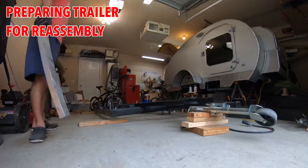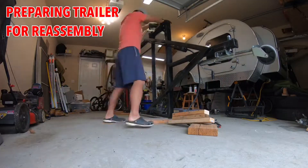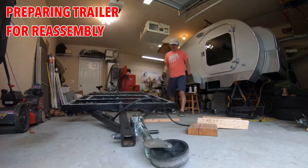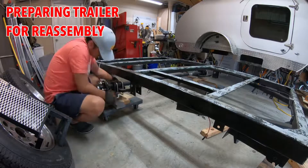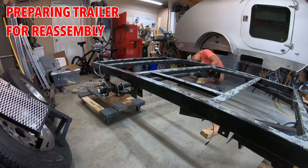Then it was time to assemble everything back together. First thing I had to do was make sure the trailer was ready. I had to flip it back to the normal side because I was working on the backside of the trailer, and reinstall the axle, spacer, and so forth.